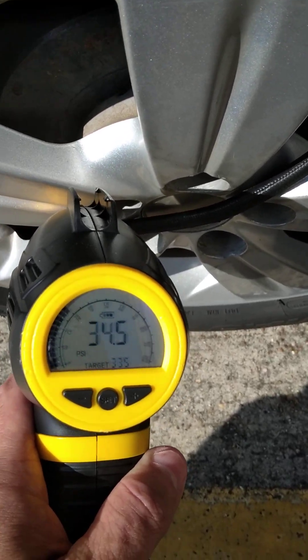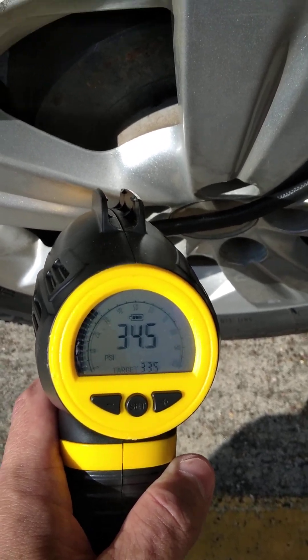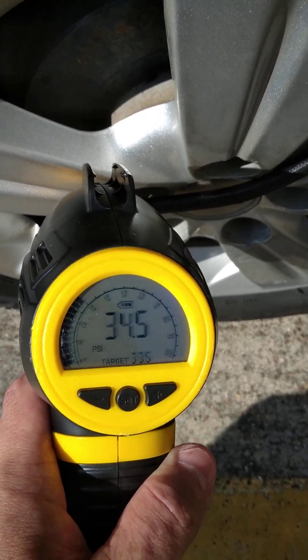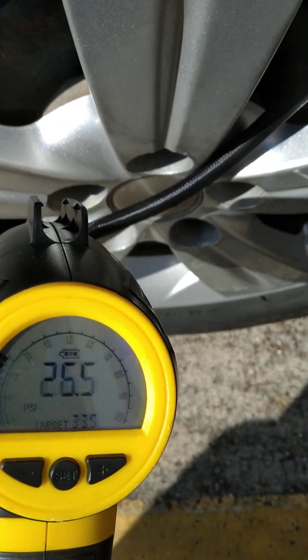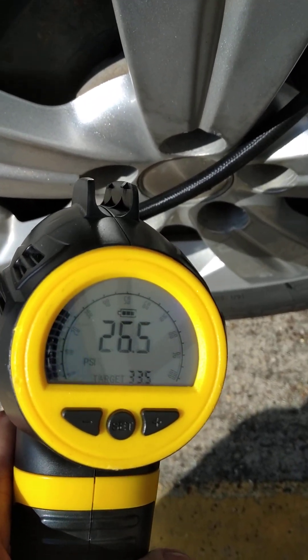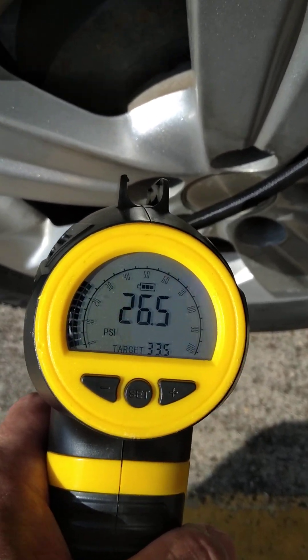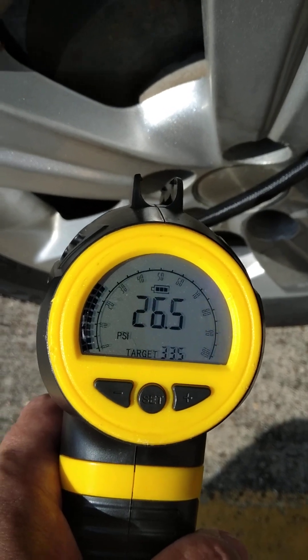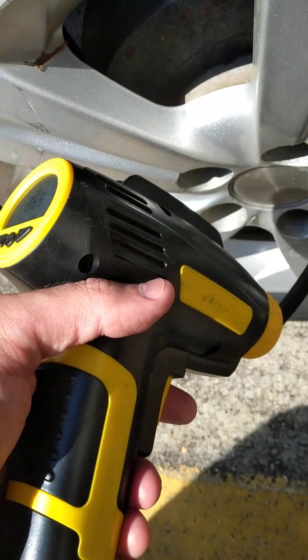It's showing I've got 34 and a half pounds. Let me take a little bit of air out just to show you guys. Alright, now it's at 26 and a half — I took some air out — so we want to get that back up to 33 and a half. All you do is set this thing down and pull the trigger.